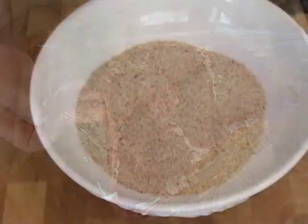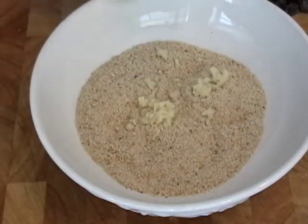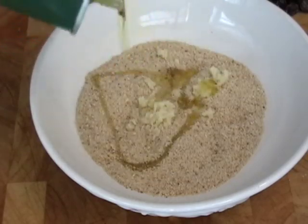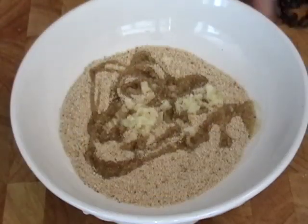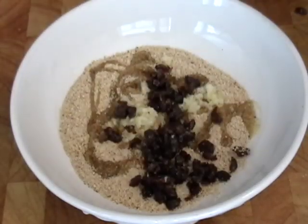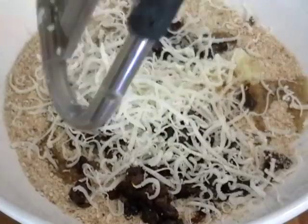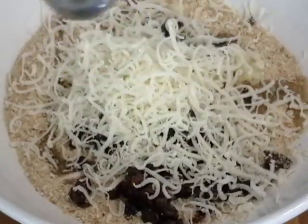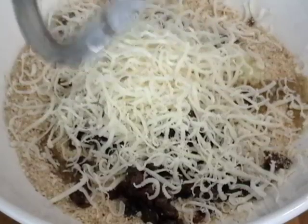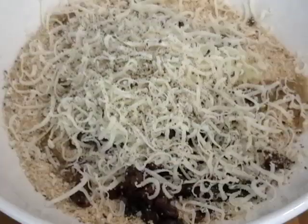For the stuffing, we have regular plain breadcrumbs — about a half cup — two cloves of crushed garlic, a tablespoon or two of olive oil, three or four tablespoons of chopped raisins (I like them in smaller pieces), and about a quarter to a third of a cup of shredded parmesan, a nice dose of black pepper, and a small pinch of salt since the cheese is already a little salty.